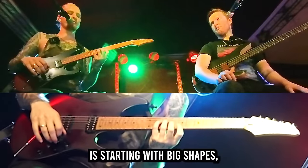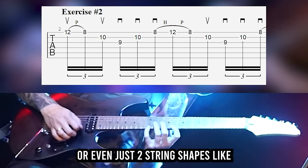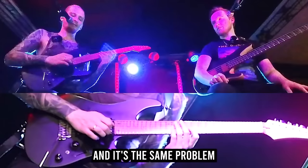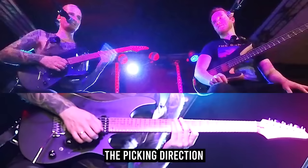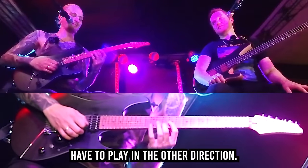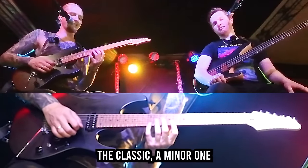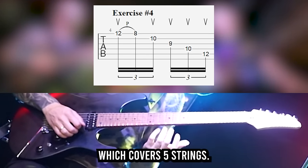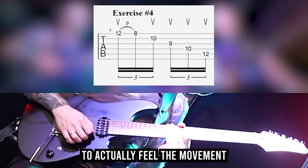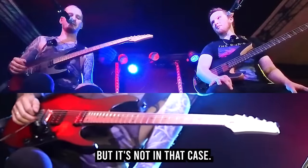The thing that helped me the most is starting with big shapes — like five-string shapes — because most people start with three-string shapes or even just two-string shapes. With those smaller shapes, you have to turn around the picking direction a lot, from down to up. I started to get a feeling for it when I started playing the classic A minor arpeggio that most people will probably know, which covers five strings. Playing in that direction gives you more time to actually feel the movement than with the smaller shapes, which seem more intuitive but actually aren't.